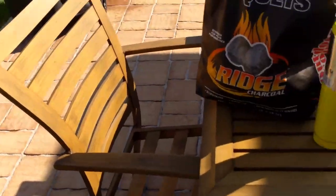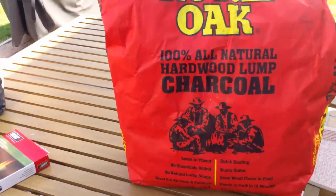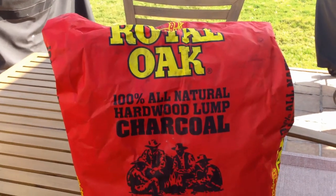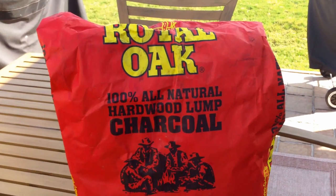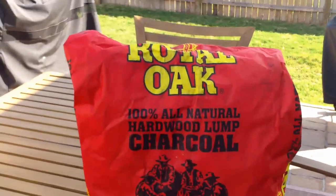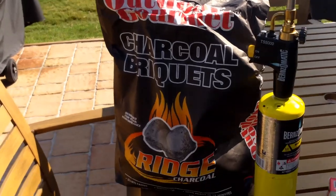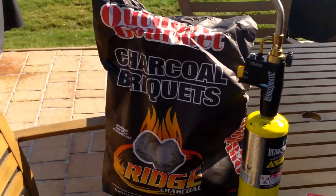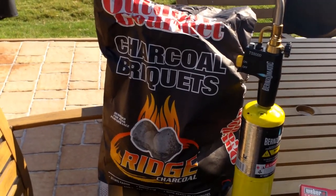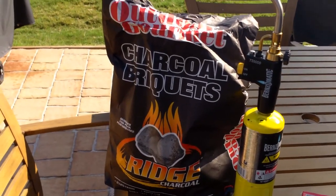Now the next thing is charcoal. I normally use Royal Oak charcoal because it's a hardwood lump charcoal made out of oak, and I use this primarily as the base for starting the fire. A lot of people just use lump charcoal all the time. Secondly, I use briquette charcoal — you don't have to, you can use all lump if you choose. I buy this Outdoor Gourmet charcoal on sale at Academy Sports; it was about $3 a bag and does a nice job.